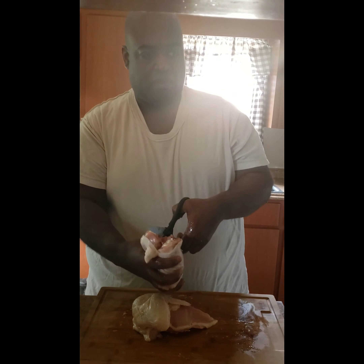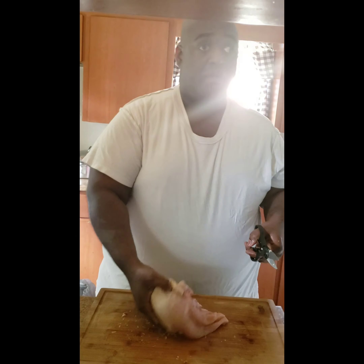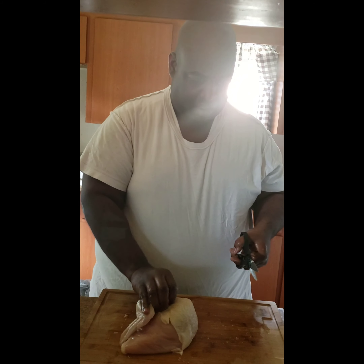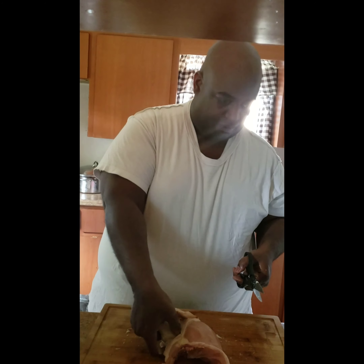I'm actually going to shred some of this down once it's done smoking and use it for my barbecue chicken sandwiches. My wife asks: are you making hot slaw? You know it.